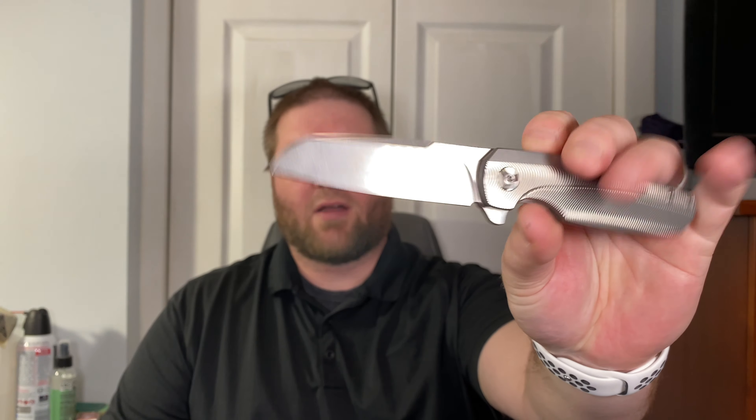This is from Mojave Outdoor Inc via Amazon — it's the Kaiser Sheepdog full-size with liner lock and deployment hole. Unboxing knife is the whole blade works haptic. I carried this today as a little office carry.